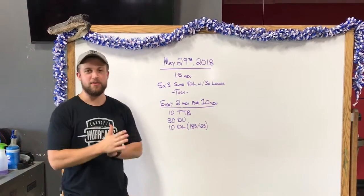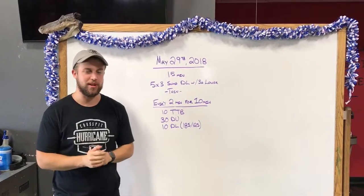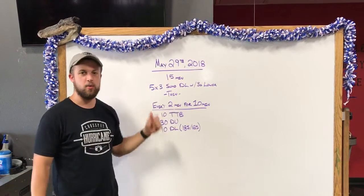Alright guys, so finishing off after Murph. Congratulations to everybody that did it. We've got Tuesday, May 29th. What we're looking at here guys is a strength piece followed by a workout.